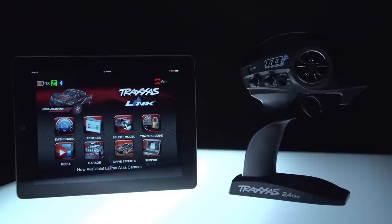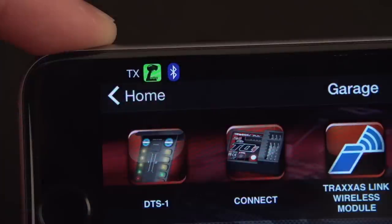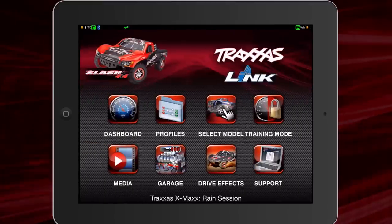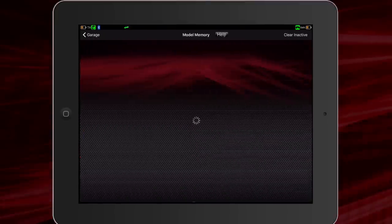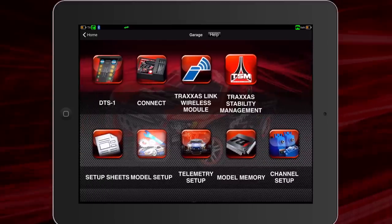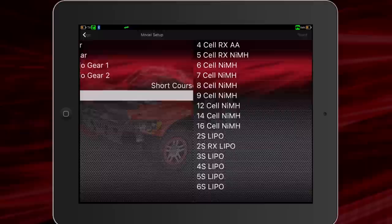Download the free Traxxas Link app for your mobile device and use the wireless Bluetooth module to pair with your TQI transmitter. Go to the in-app dashboard to monitor the gauges. For model and telemetry setup, enter the garage. For the most accurate readings, make sure your gearing, tires, vehicle, and battery type are all correct under the model settings.